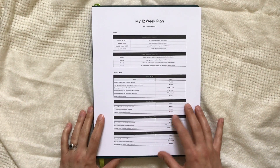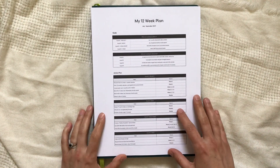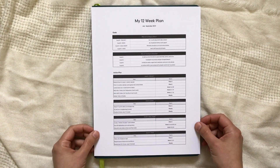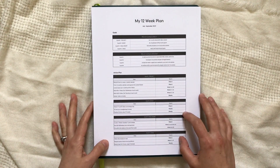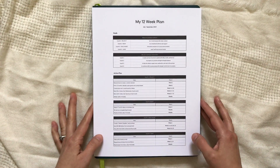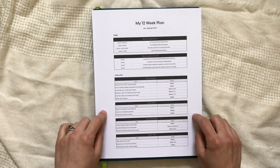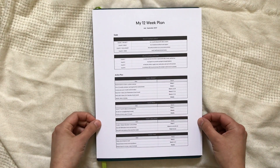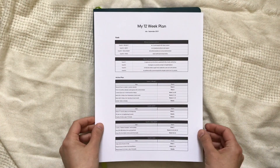Before I get further into my goals and how I set it up, I want to let you know there is a link down below in the description box. I wanted to make sure you guys had the ability to create your own goal page. It's an editable link and I hope you'll all benefit from and enjoy using it.